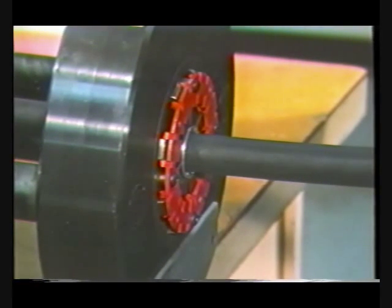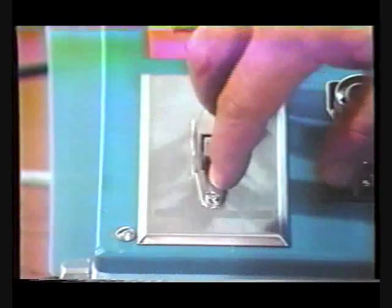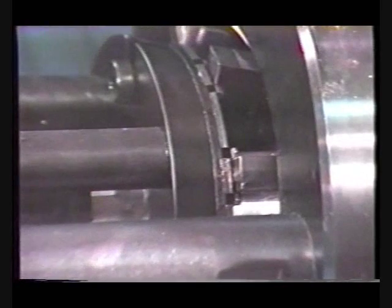Elbow assemblies may be crimped by visually locating the fitting with the scribe ring even with the front surface of the dies. To complete the crimping operation, turn the machine on and depress the foot switch. The dies will automatically crimp the fitting to the proper dimension.